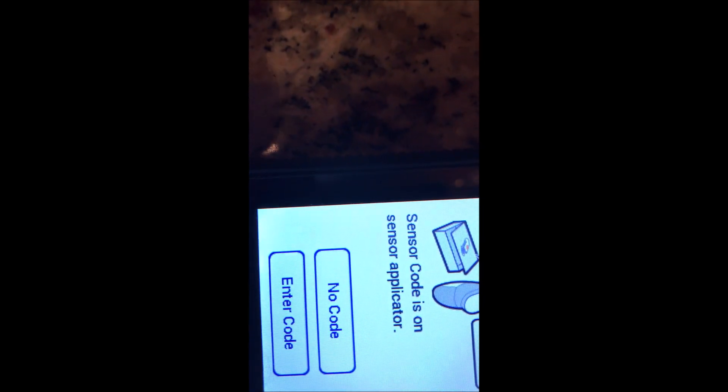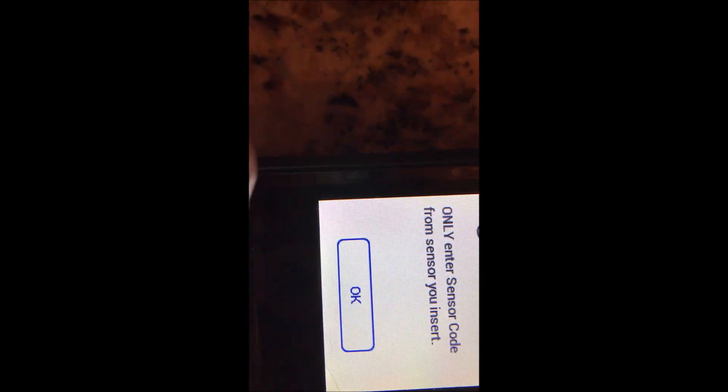So my new sensor — what I do is keep the barcode, and you can actually take a snapshot of that barcode with your phone. The code is 9-3-1-1; that's my sensor. I'm going to hit new sensor, and I have to do one-two to open it up. It says 'enter code' — only enter the sensor code from the sensor you insert, so it is a particular code per sensor.